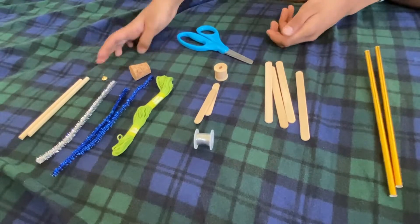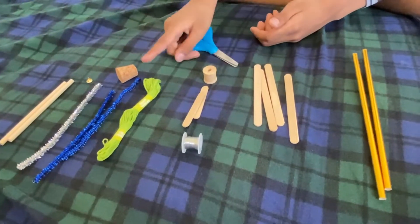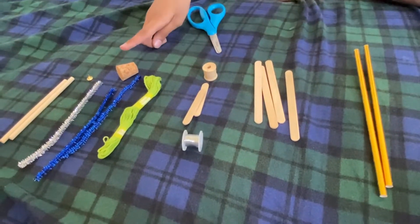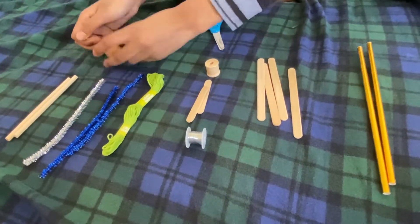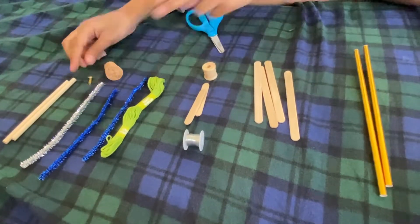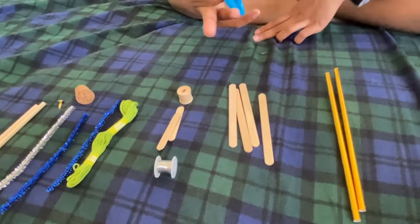You'll also need two wooden rods — one to hold the string or thread and one as the weight — and those are supposed to combine together. And last but not least, you're going to need scissors.